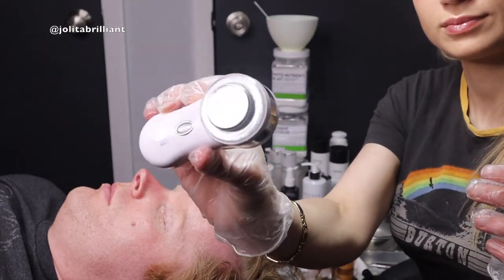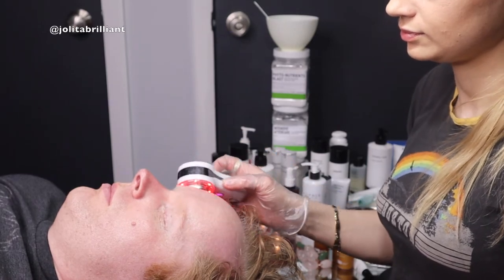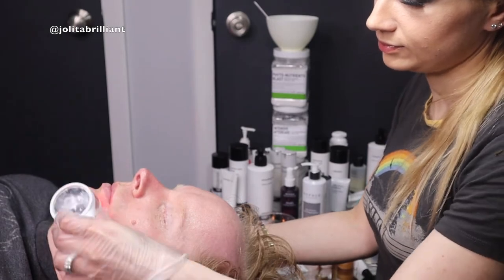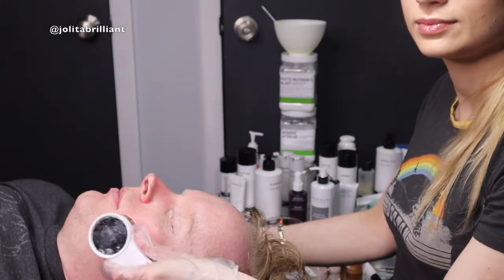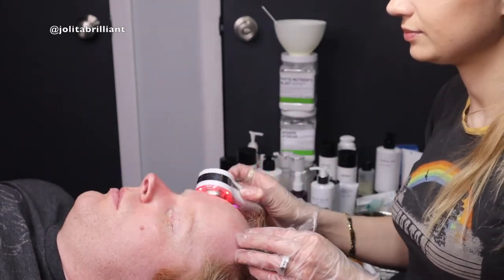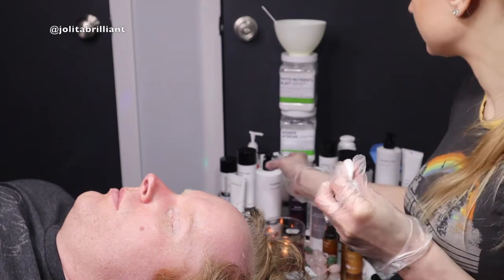Now I'm using my skin body device. You can cleanse the skin with it, and it also has ionophoresis, which penetrates ingredients into the skin, plus LED light. I chose to use ionophoresis to help penetrate the mask ingredients. It also has red LED light, which is calming and anti-aging. I like to use this in conjunction with certain treatments, and you can purchase it for home use — just inquire at yolitabrilliant.com, email, or shoot me a DM on Instagram.